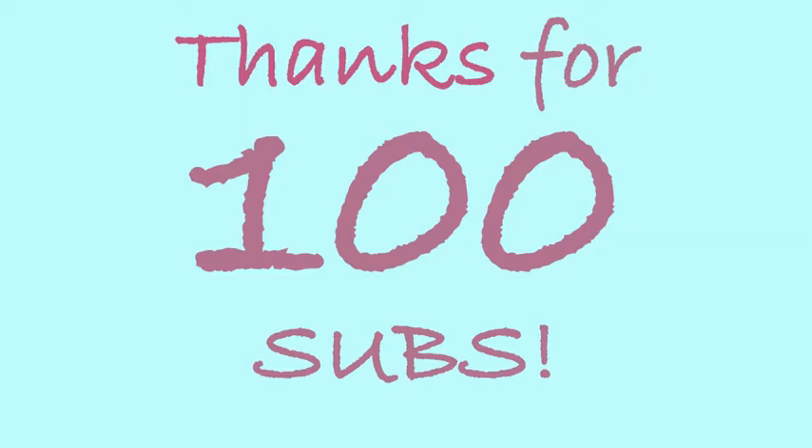We just reached 100 subscribers! This may go down or up, but at this current point we have 100 subscribers while we're recording. We would just like to thank everyone who was a part of this — it really means a lot to us and we appreciate it so much. Thank you.